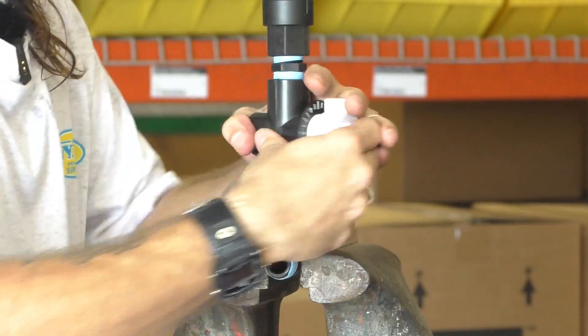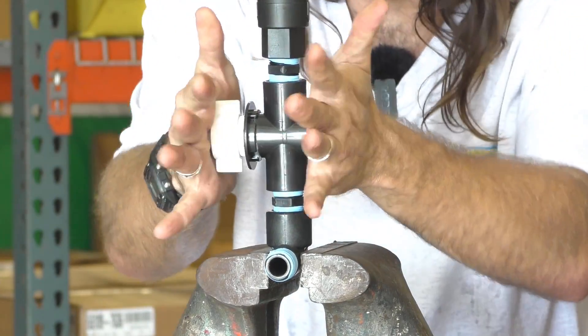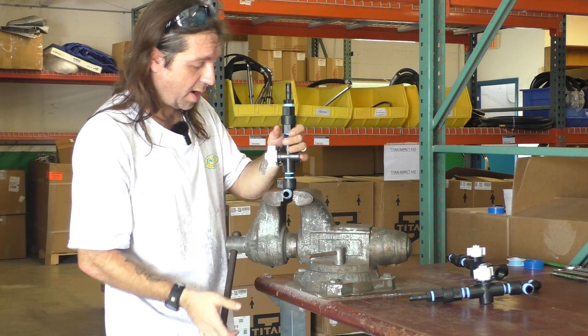We've got that tension back in this part. I've put my hands on this and I've got no turning, so it shouldn't spin once assembled. It feels like we have enough tension that this is not going to leak.